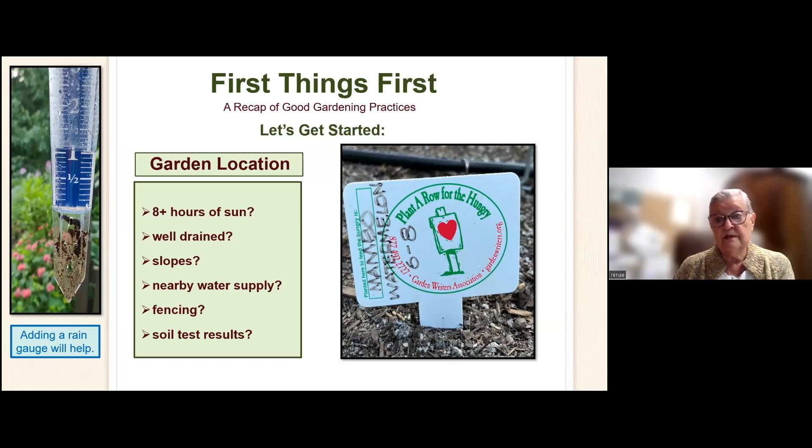Fencing is important if you've got rabbits or deer. And soil test results — that's really easy to do. Just come up to the extension office and you'll get a soil test bag. It'll tell you how to do it, and then you bring it back and they send it off to UGA. You will have your results and it will tell you just what you need for your soil.